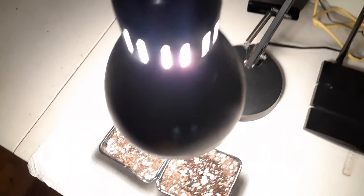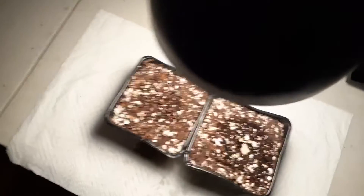It's a quick and easy way to grow your plants indoors without having to buy expensive grow lights — just use the desk lamp from your office.